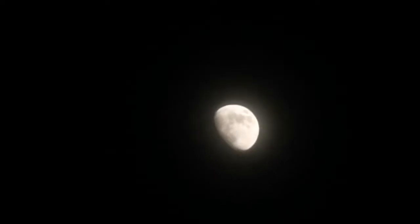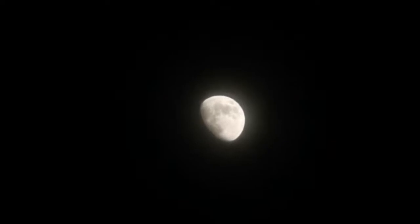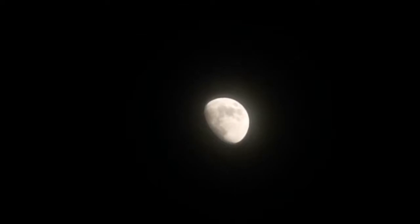When it goes off focus it just dazzles, overexposed, but when it focuses on the moon it shows all the beauty of the moon. This is just by holding the Huawei P30 Pro camera against the eyepiece.